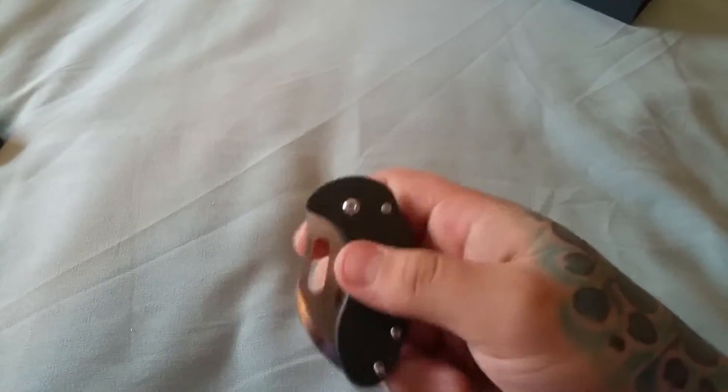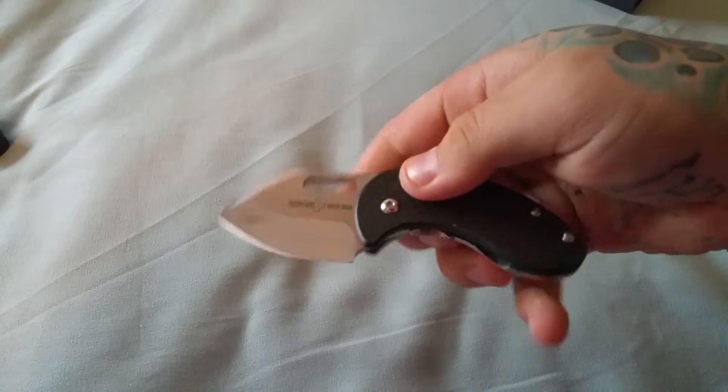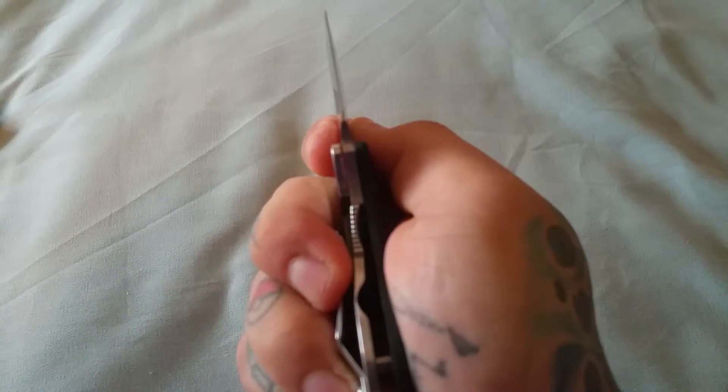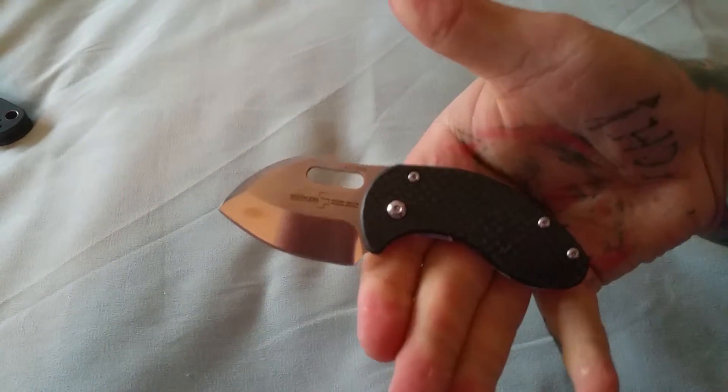It's comfortable, it's small, it is a frame lock. I've been flicking it — let's see if I can get a good flick on it. There we go. It's sturdy. There's that lock up there, and it feels solid for being a little blade.